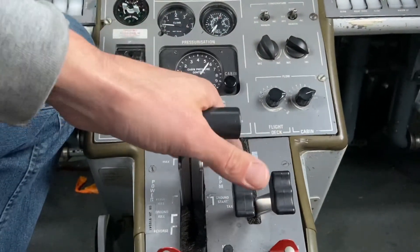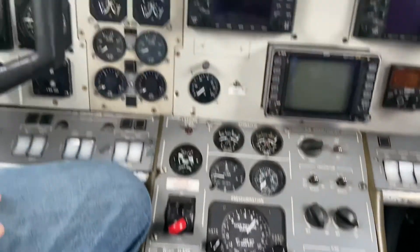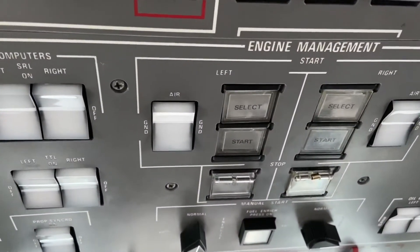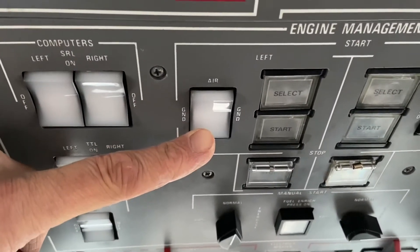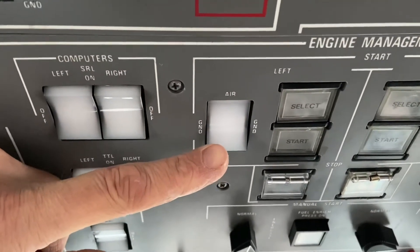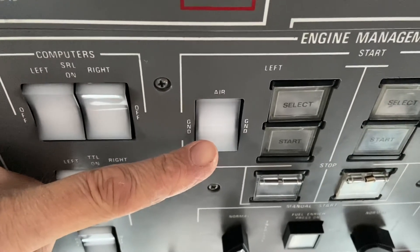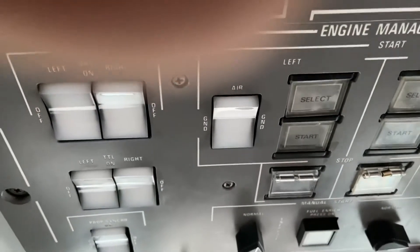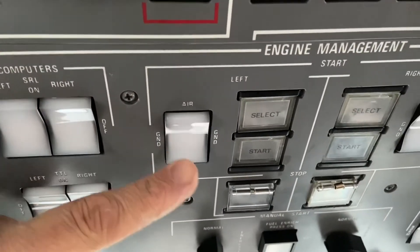We're going to put them in the start position because I'm going to walk you through what happens during a start of the left-hand engine. During the start of the engine on this aircraft, we have an option to either do a ground start, which would use the starter generator to rotate the engine, or an air start, which would use the unfeathering pump to take the propeller out of feather in flight and begin a start sequence just using the air flowing through it. In this case, we're going to do a ground start, like the pilot is just about to take off on their first flight of the day.